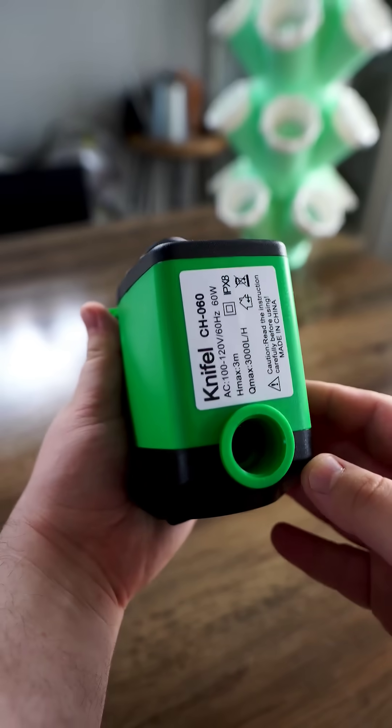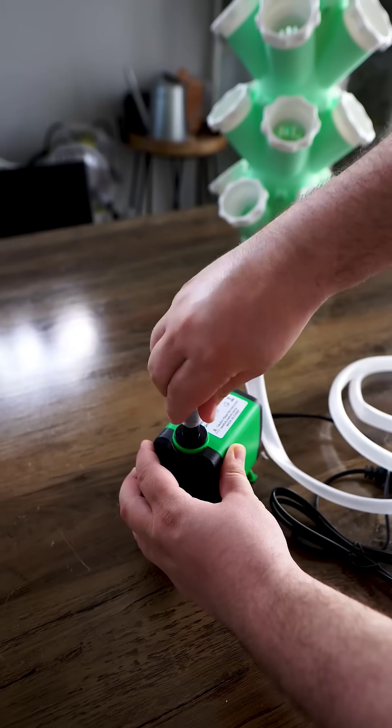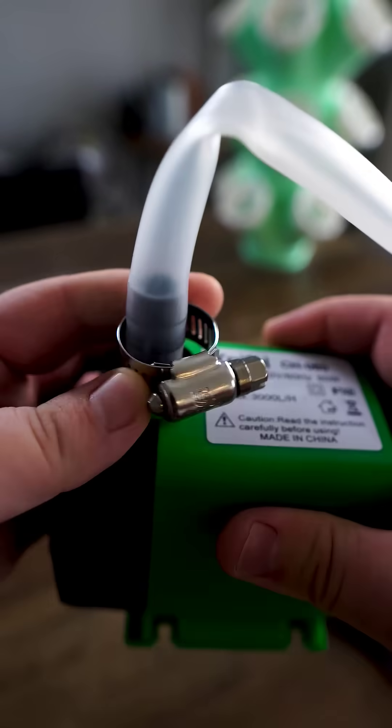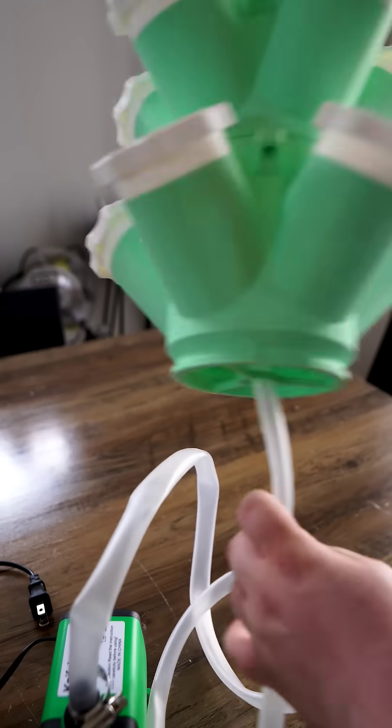I also got a submersible pump from Amazon, roughly 20 to 30 dollars — I'll leave the link in the description. It's a fairly small pump, but advertises that it has a head of 10 feet, so you could make your hydroponic tower a bit taller.